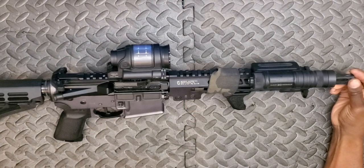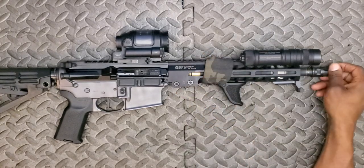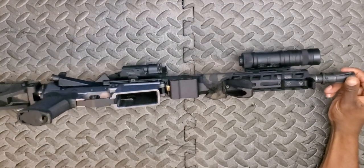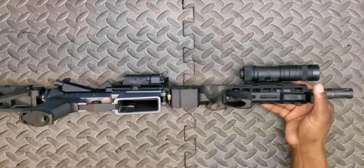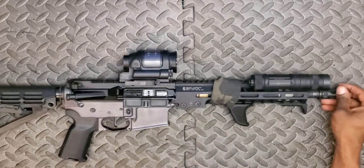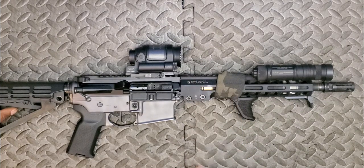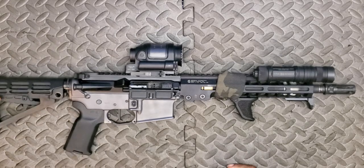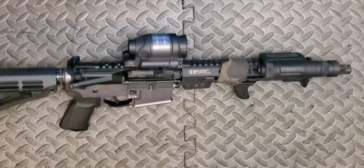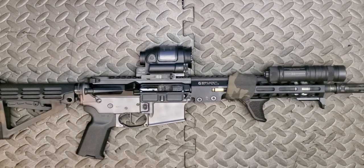Moving back, another Geissele part: the MK14 rail. This is a 9.3-inch rail, very slim, with M-LOK at three positions and full-length Picatinny up top. Geissele makes really great rails — zero issues with this one. What I really like is these small screws on the side that index against the upper receiver. As you beat up the rifle, that rail won't twist or misalign from the upper — very important if you're mounting a PEQ or IR laser device that needs to hold zero, or offset optics mounted further forward.